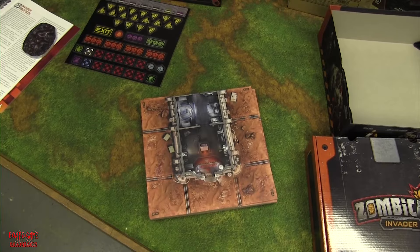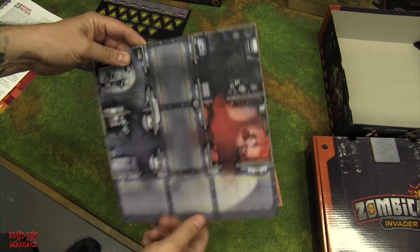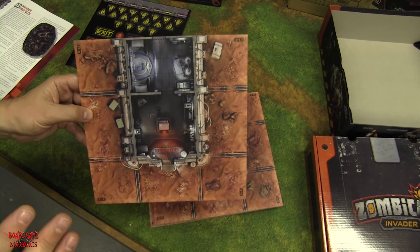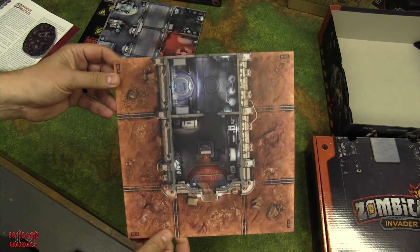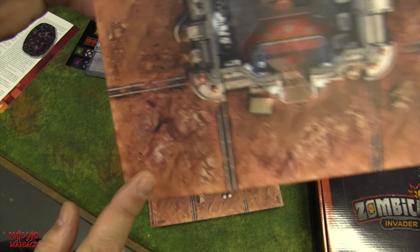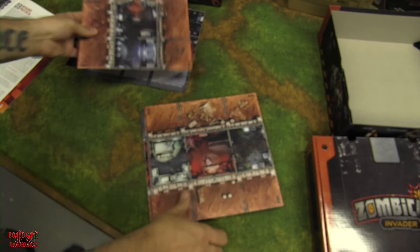Next we're looking at the game tiles. Standard size for any Zombicide game — you get nine of them, all double-sided. One big difference from other Zombicide games is these tiles look a lot cleaner and sharper in detail. Another nice feature: the tile identifier mark appears in all four corners, not just one, making setup much more convenient.